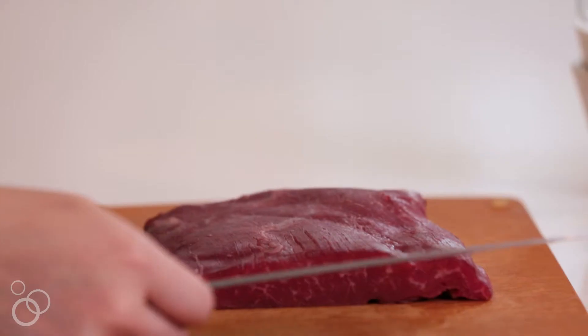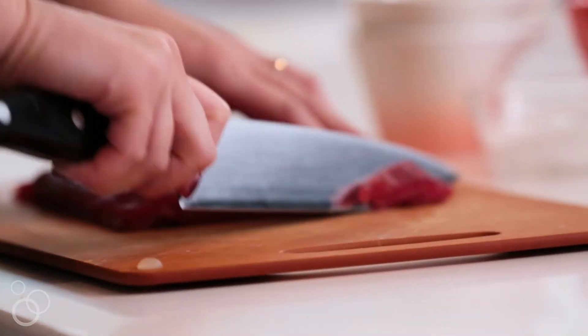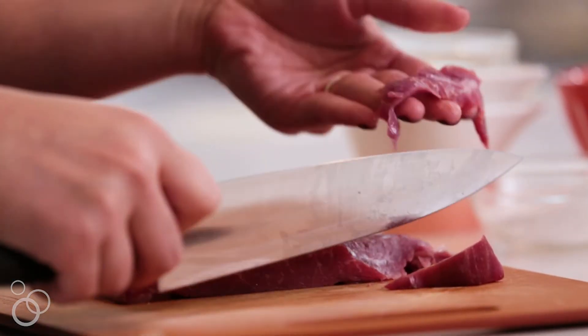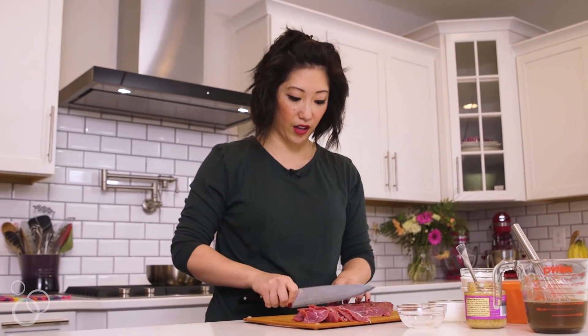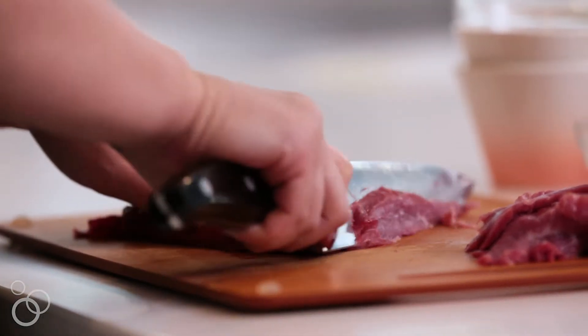Now we'll go ahead and cut our flank steak. When you cut flank steak, you want to make sure that you cut against the grain. Otherwise, you're going to get really tough and chewy meat, and you don't want that — you want tender. So we'll cut them in thin slices; I like cutting them on an angle. I really like cooking with flank steak because it's readily available and it gives the dish really good, hearty flavor.